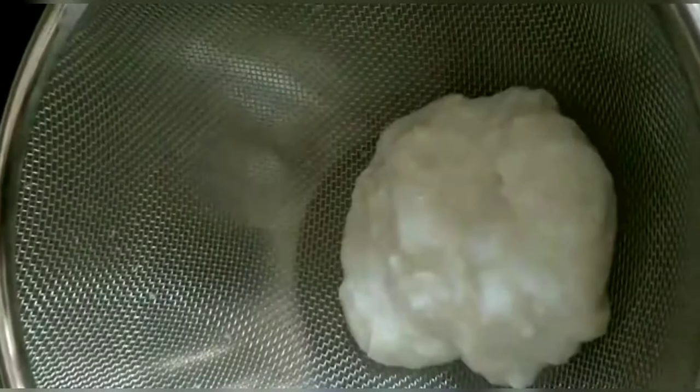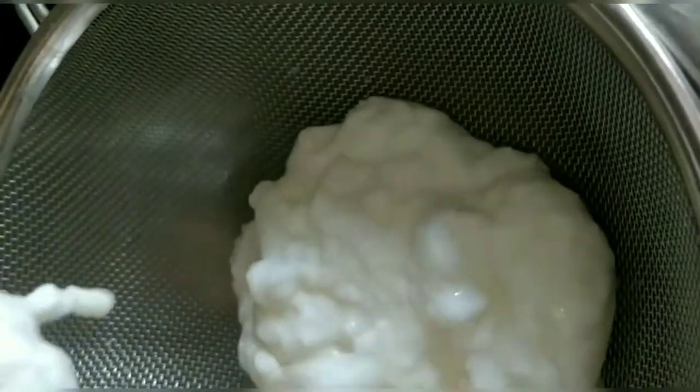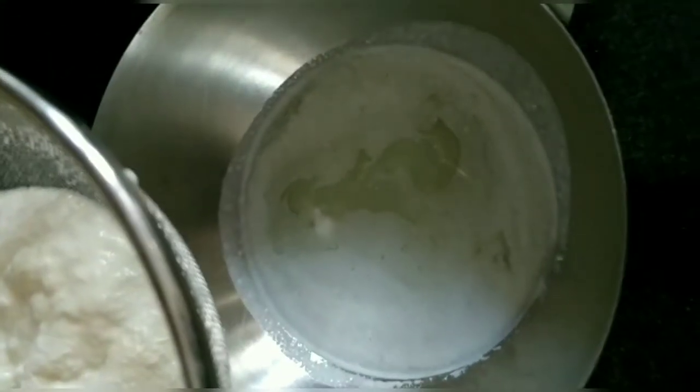Now we need to prepare the curd for our recipe. You can strain it in a strainer, or you can separate it in a cloth — tie it in a cotton cloth so that the whey will separate out.